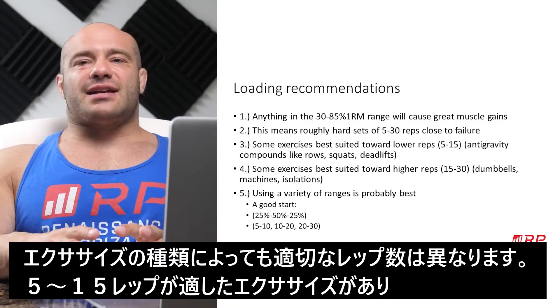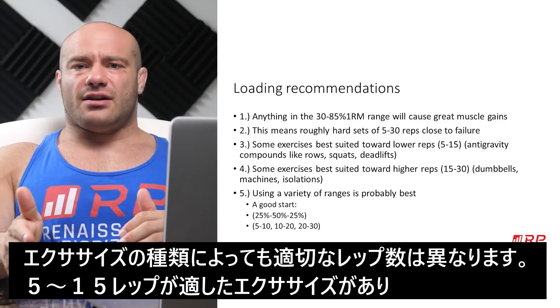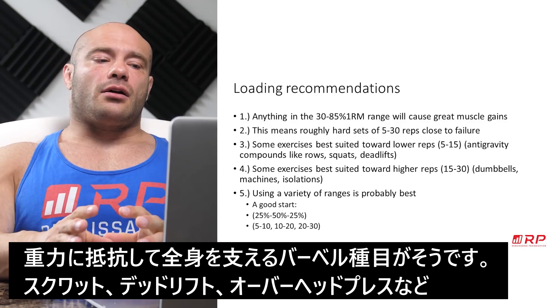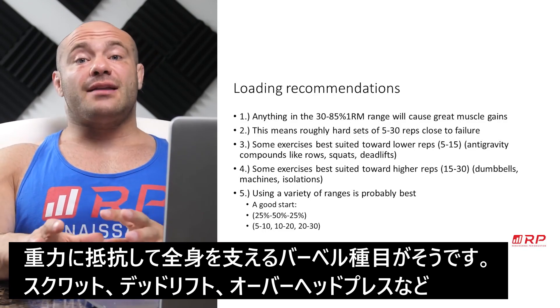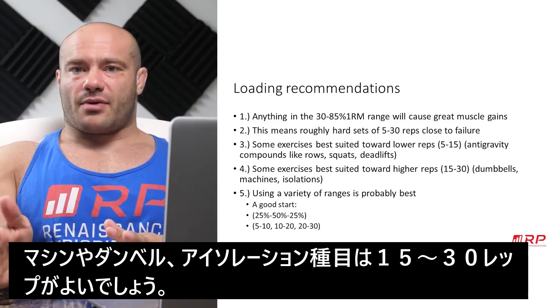Some exercises are really just best suited, for a variety of reasons, for more like the heavier 5 to 15 part of that range. Antigravity exercises — where you have to support yourself against the load and gravity — like rows, squats, deadlifts, overhead press, and stuff like that, are better for low reps. On the other hand, machines and isolations and dumbbell movements are better in the 15 to 30 rep range.